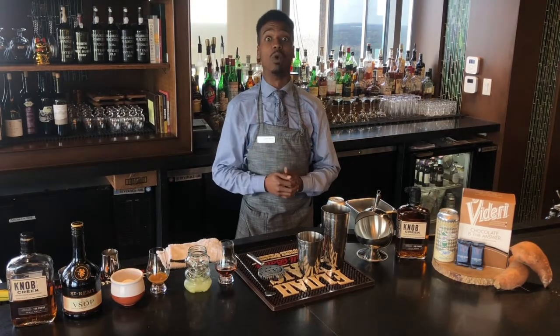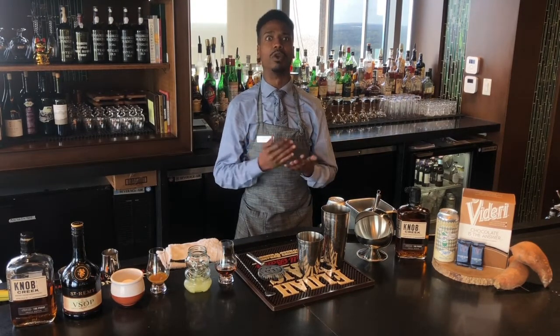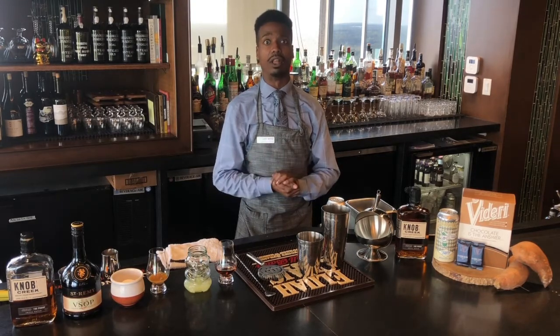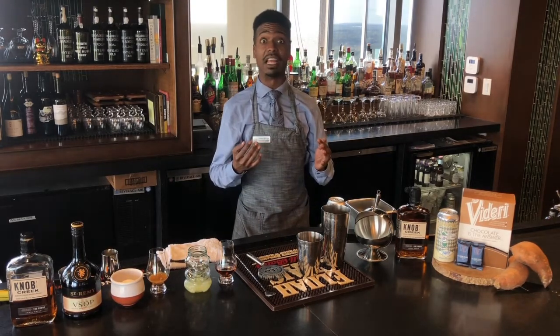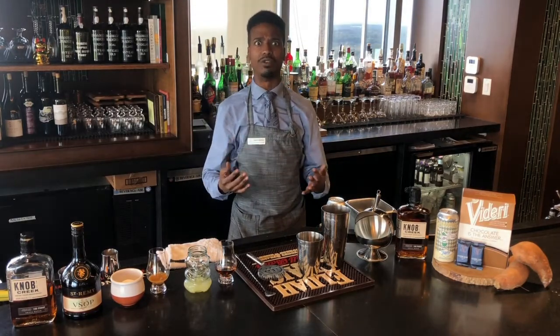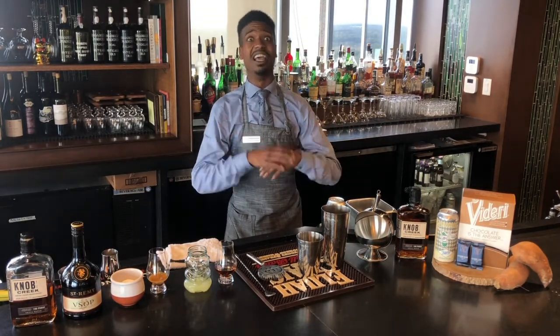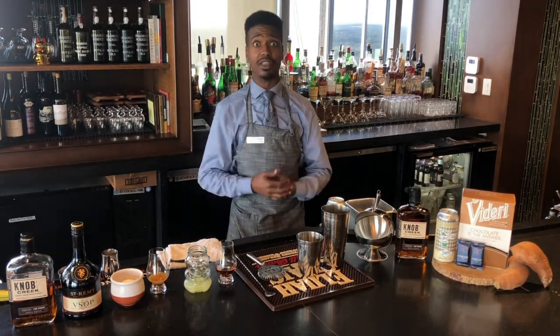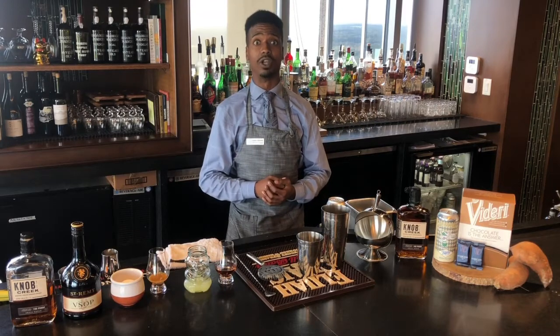Hello to ClubLive Nationwide. My name is Justin Skinner and I'm here with City Club Raleigh, working in the heart of downtown Raleigh, North Carolina. Today we'll be making a take on a whiskey sour. It's going to lend itself to some fall flavors. We're going to be using a lot of fresh ingredients as well as some local ingredients from purveyors that are dear to us here in Raleigh, North Carolina.